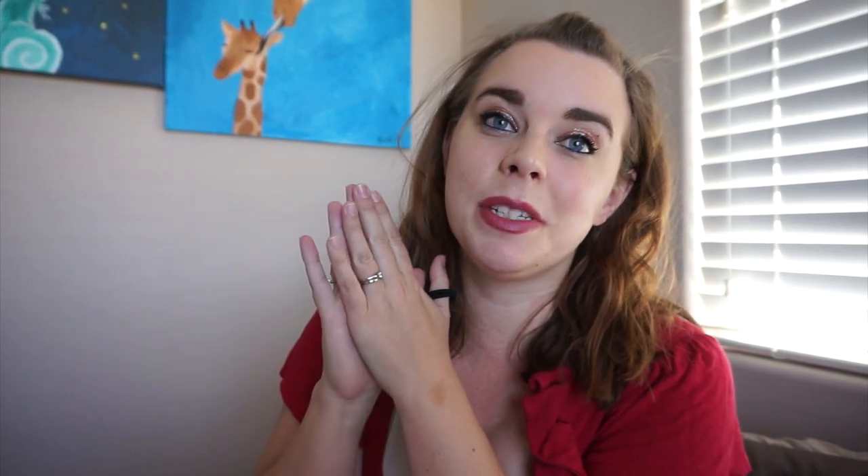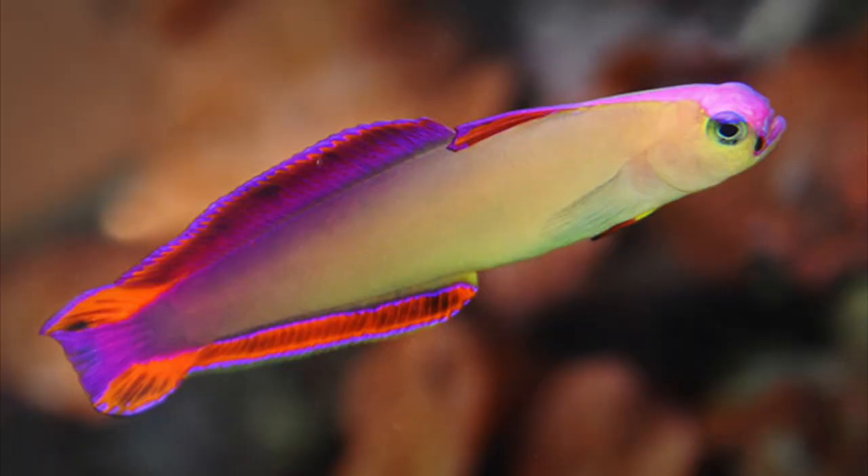My number three favorite fish for a nano saltwater tank is going to be a firefish. I really want a firefish, and I actually just won a nano peninsula tank from CJ's Aquariums — I'll link him down below, go check him out. I'm very excited because it means I'm probably going to be setting up a reef, and I've been wanting a firefish for quite some time. They're super pretty and really interesting looking. They can live in as small as a 10 gallon tank, they're peaceful, pretty affordable, and you can also get them in a purple variety which is also very beautiful.